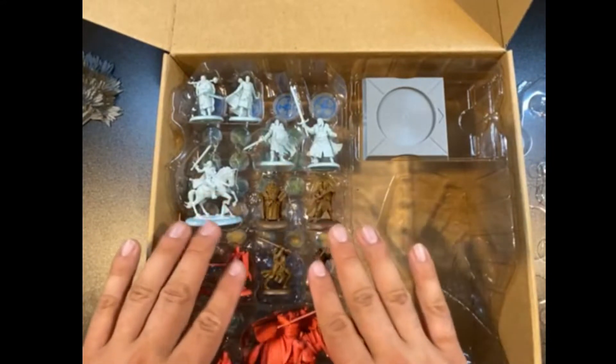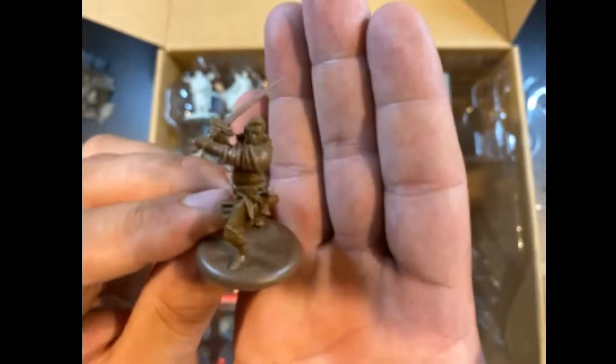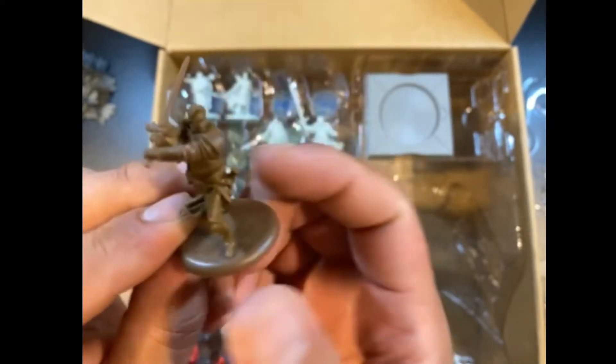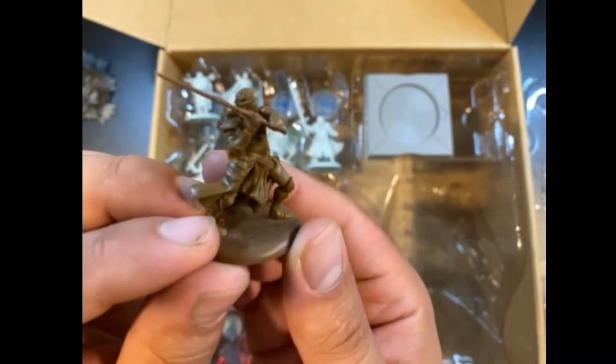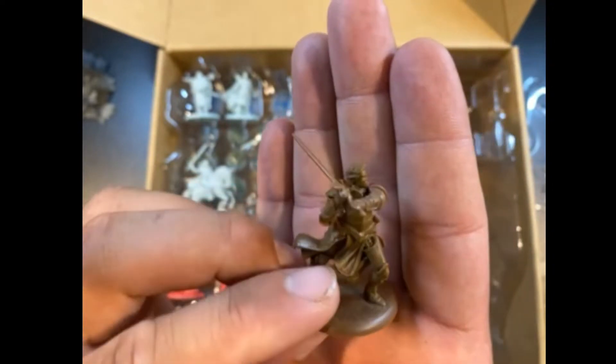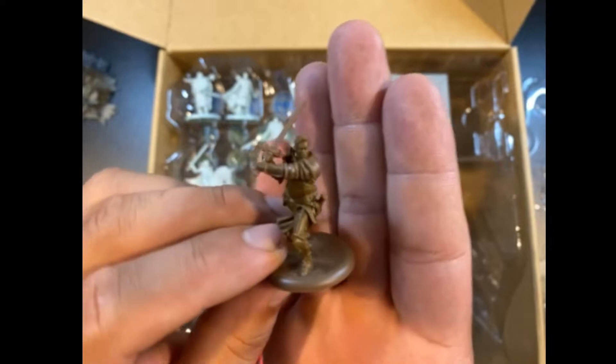Now we'll go into the neutral heroes. First, there's Brienne of Tarth — the alternative sculpt. I love this alternative; it's so much better, I think. It's so much more intimidating and the posing is just like she's striking forwards, which I like a lot. I use her a lot with Renly, so I'm going to be using this sculpt instead after I prime it up and paint it.